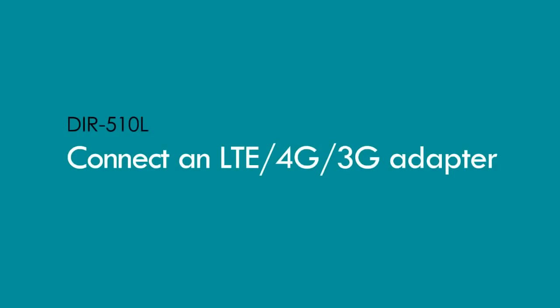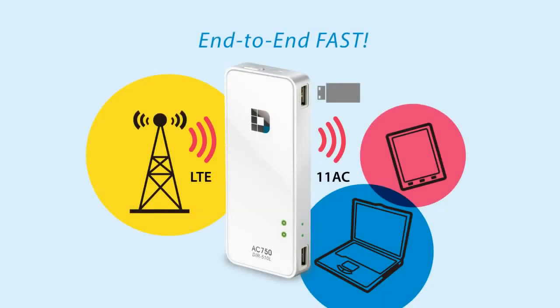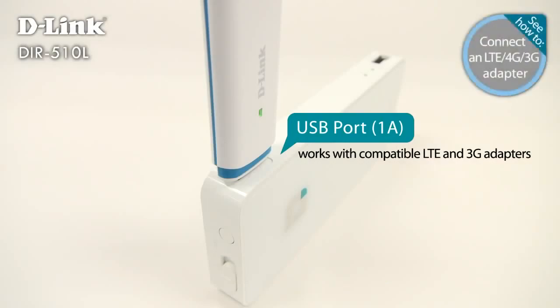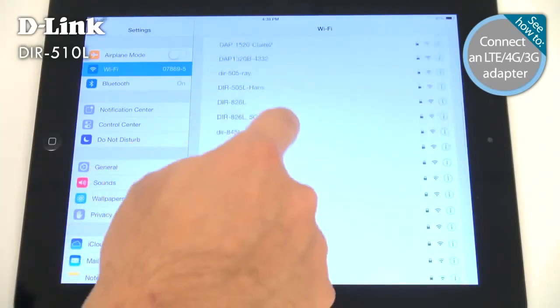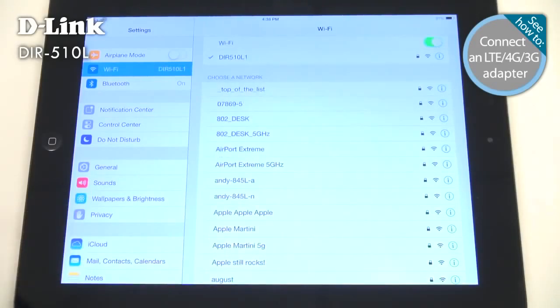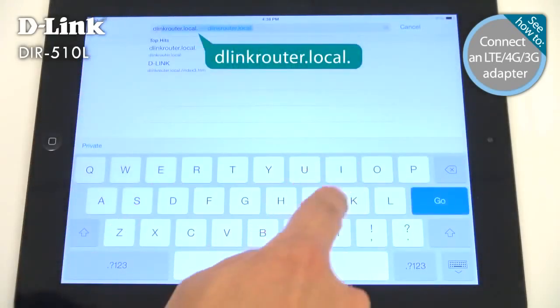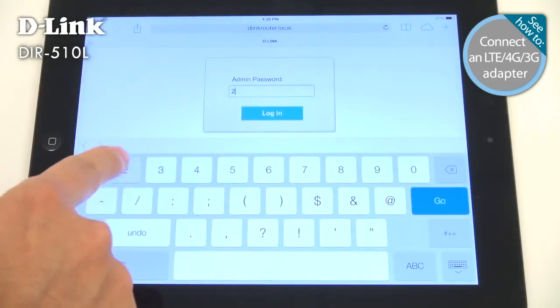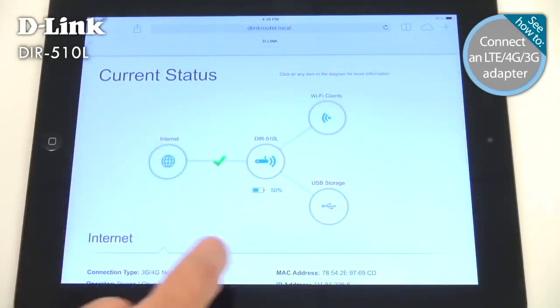The DIR-510L also works with compatible LTE and 3G adapters to create a high-speed Wi-Fi hotspot anywhere. You can pay for just one connection and share it with more than one device. To find a compatible adapter, head over to D-Link.com. Just connect your adapter to the USB 1A port on the DIR-510L, then on your smartphone connect to the DIR-510L wireless network. Open a browser, go to dlinkrouter.local, and log in — it should connect automatically. If your SIM card is locked, you might need to enter your password.